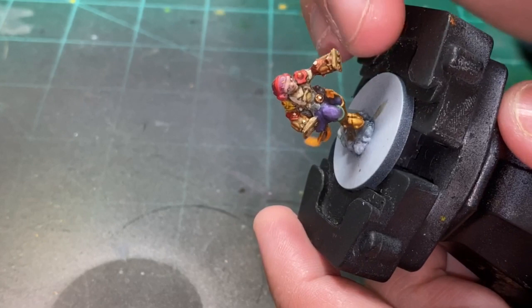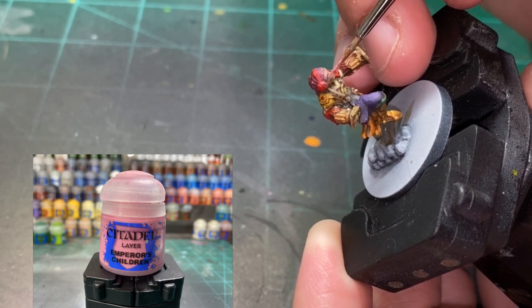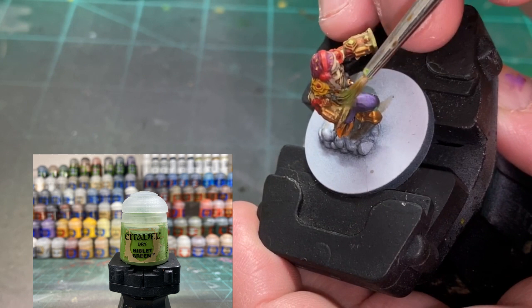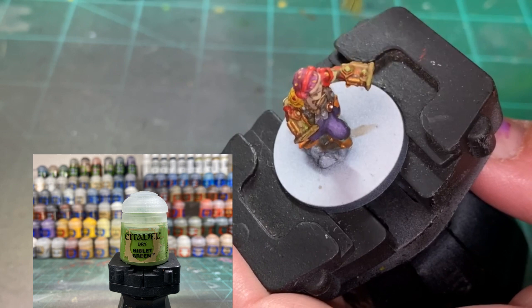For the eyes, we're going to be using a little Emperor's Children — just a real light coat, hit that white portion and that's it. Now we're going to do a light dry brush over the white portions of the gemstones using Niblet Green, really light. Just go back and forth on those white gemstones. The Niblet Green is going to catch onto that white very easily and hit the surrounding areas to give you a glowing effect. Very light, very quickly.